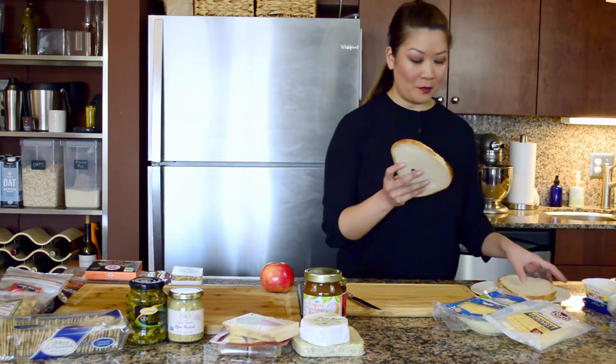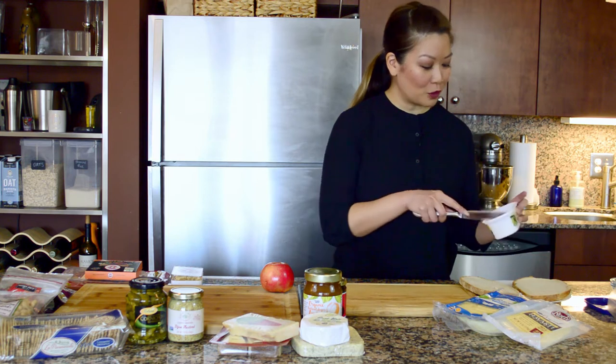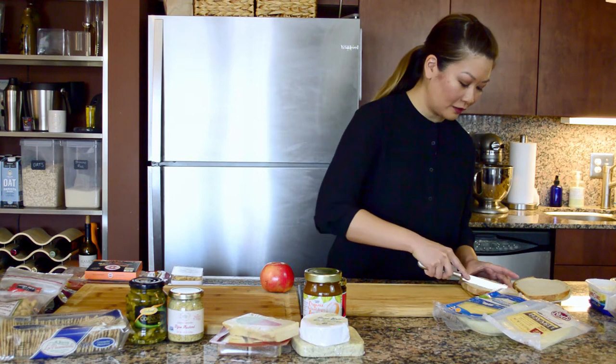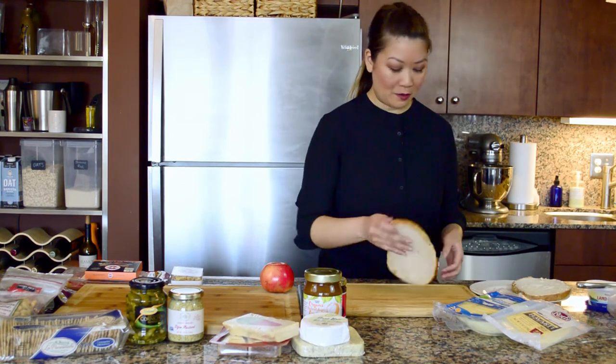I've got some fresh country French bread that I picked up from the grocery store yesterday and I'm just going to butter each side of it. Okay, I have my butter.